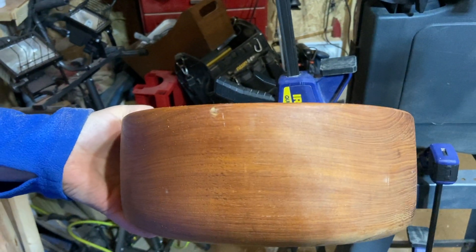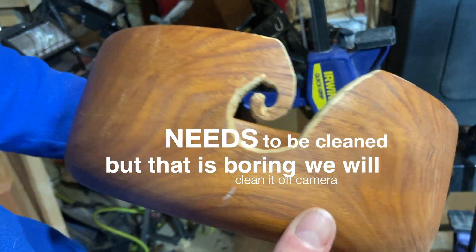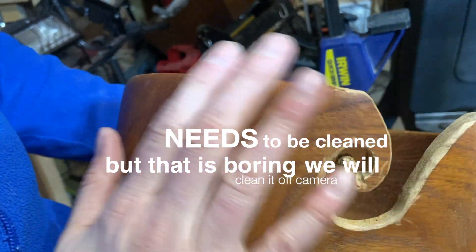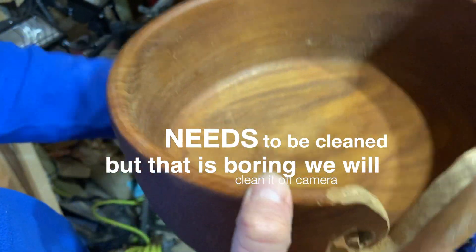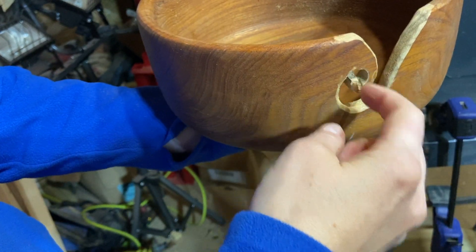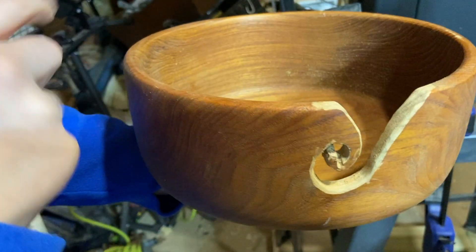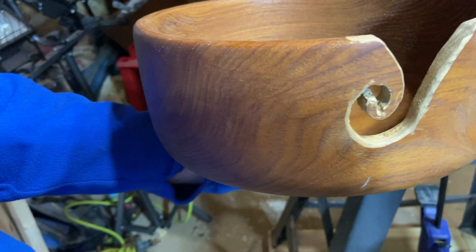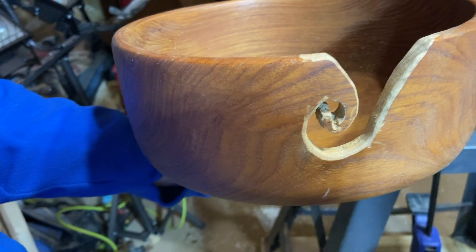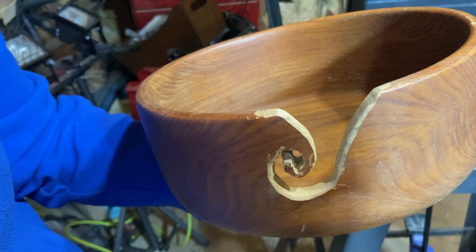We started with a normal bowl — some of them have openings on both sides. What we've made it into now is a yarn or knitting bowl. The idea is that you have the ball of yarn inside, and the yarn feeds out through the slot here so it stays in place. Anyone who does knitting or crochet knows the yarn ball can go flying across the floor — this will hold it in place. And we are making this as a gift.